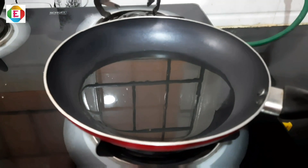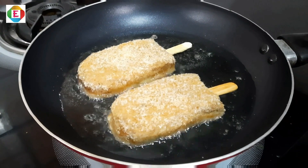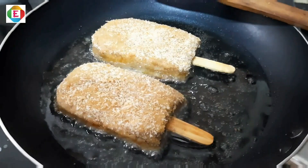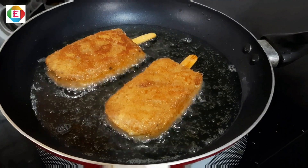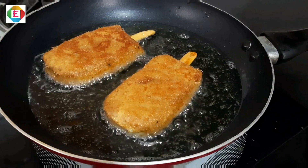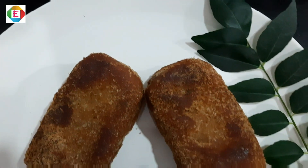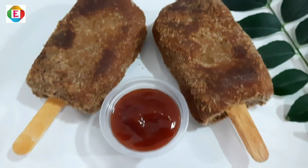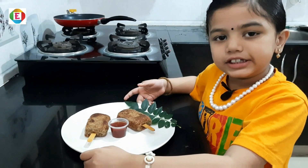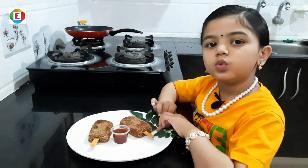Now keep a pan and fry it. My chicken chocoba is ready. Please try this — it's very tasty.